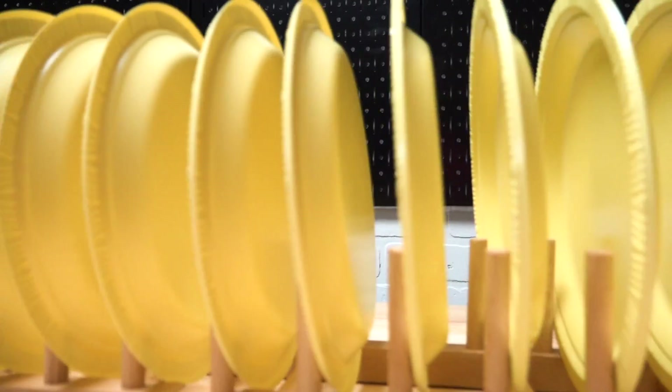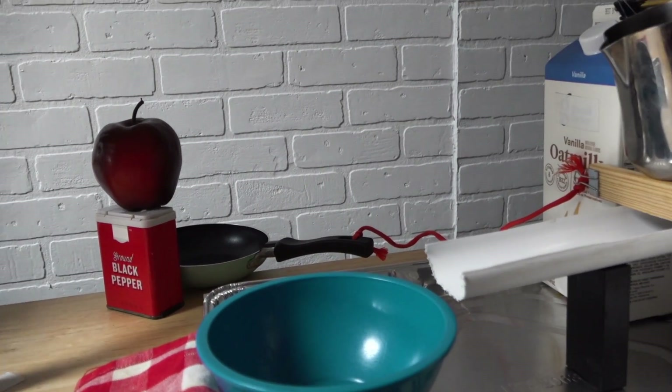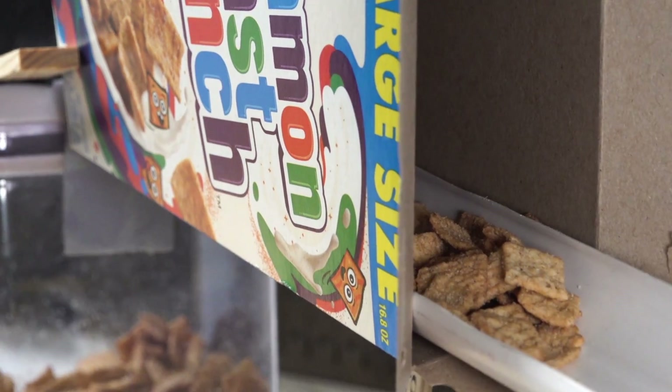The cereal making machine also uses paper plates, a plate rack, spice containers, a cup, a ruler, a small pan, milk cartons, a metal straw, magnet, clamp, baking pans, milk frother, a bowl, and of course a cereal box and milk.